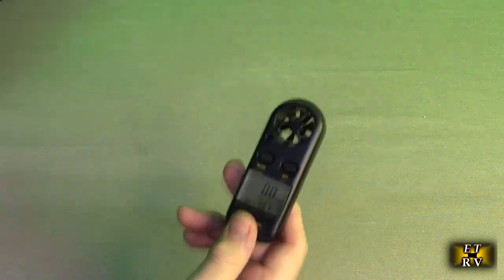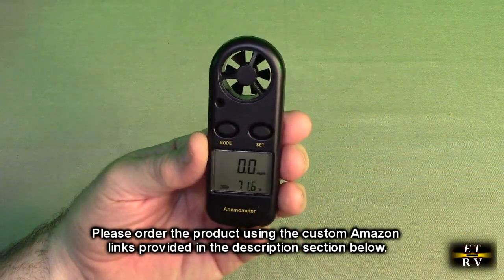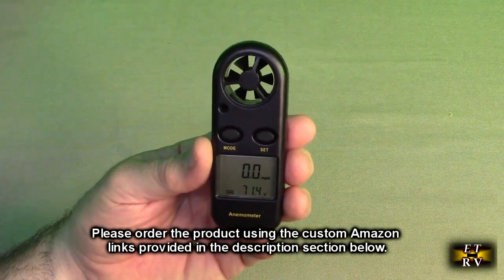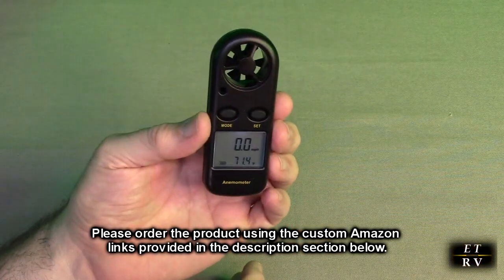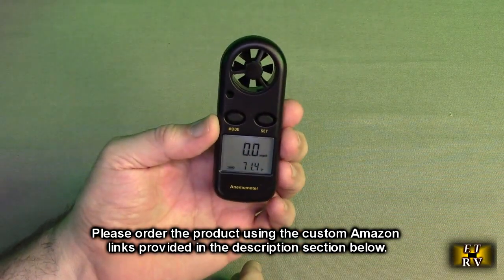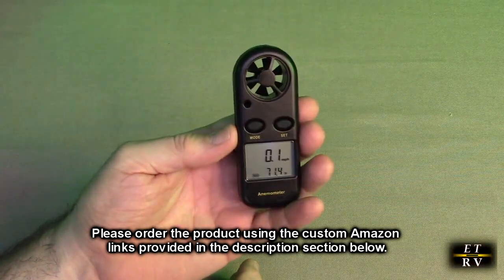So what do I think about this Proster brand handheld anemometer and thermometer with that backlit LCD display? Excellent product. It's inexpensive, it's going to last forever — 20 years old and it's performing like new. Great value.